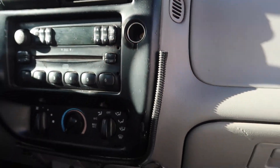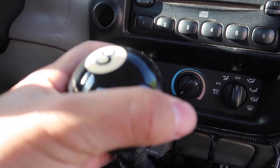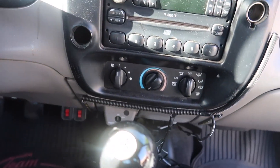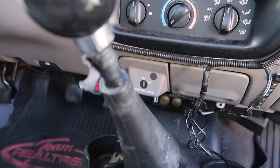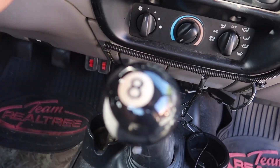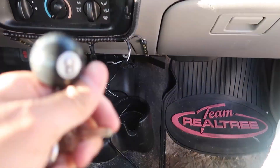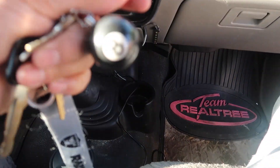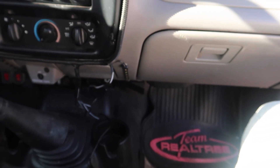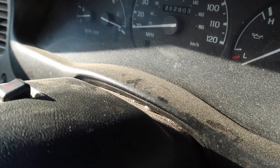I might put in a new stereo. I am digging this eight-ball shifter though — you guys can see it right there. It's a cool eight-ball shift knob. The truck is dirty and dusty right now, so I'm gonna wipe it off and give it a nice detail.